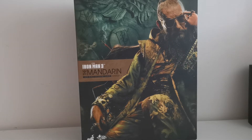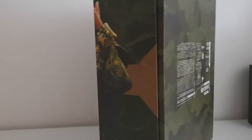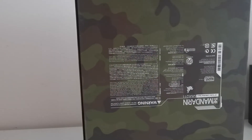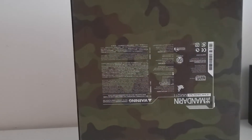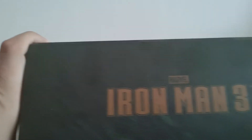First of all, as you can see at the top you have this beautiful — I wouldn't call it artwork, it's more like a photo of the actor. He goes by the name Ben Kingsley; I'm sure pretty much all of you should know him. Here you can see the rest of his hand, some credits and some camouflage painting. Over here at the top you have the Iron Man 3 logo.